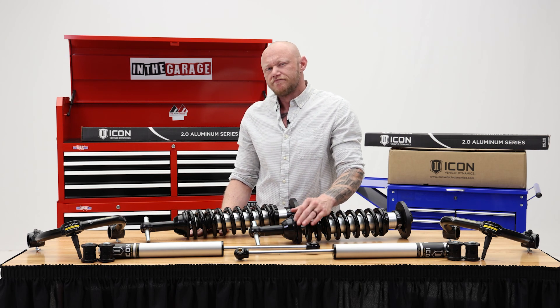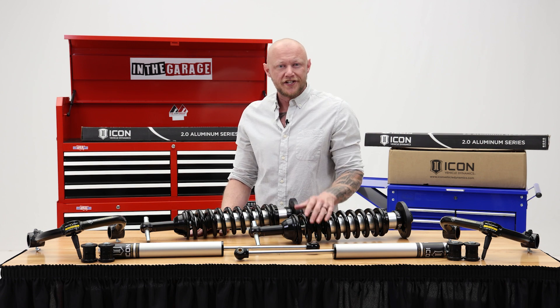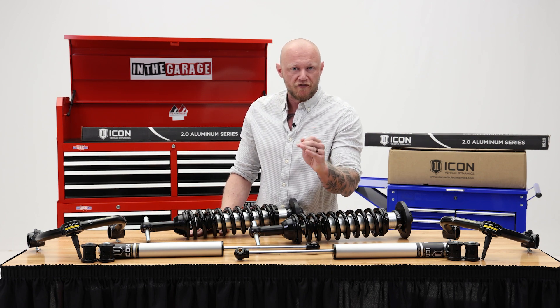So you got yourself a truck. Let's face it, you're not going to leave that thing stock. You want it to look tough, and the only way to make it look tough is stance and performance.